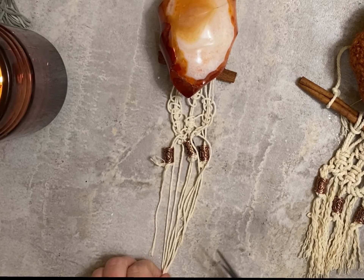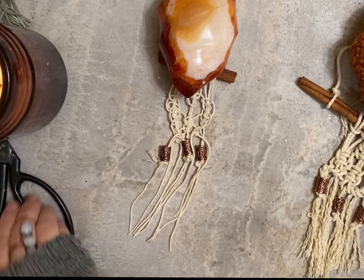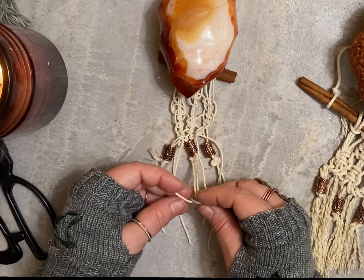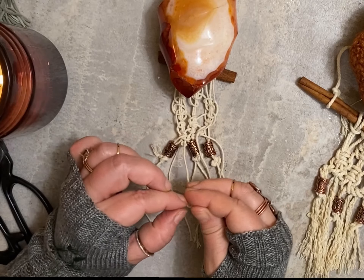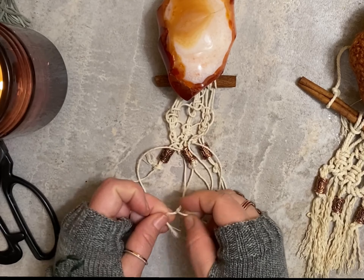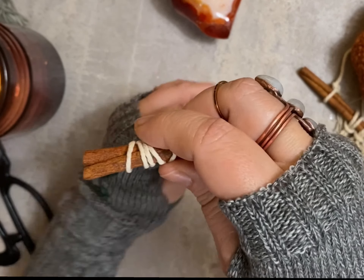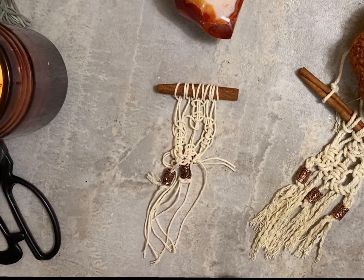Now we're going to trim the bottom so everything's pretty even, and you can do really whatever you like with these bottom pieces. You can braid them — I'll demonstrate how you can kind of do that here. You can also untwist the cord and get that frayed look like you see on the one on the right. You can also add more beads or your own little charms, mini bottles full of herbs — you can really make this a personal project and make your talisman very special.